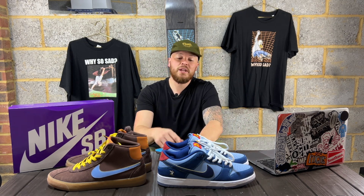Thank you for tuning in. I hope you're safe and well. Woody here and today we're gonna be looking at the Why So Sad Nike SB collaboration.